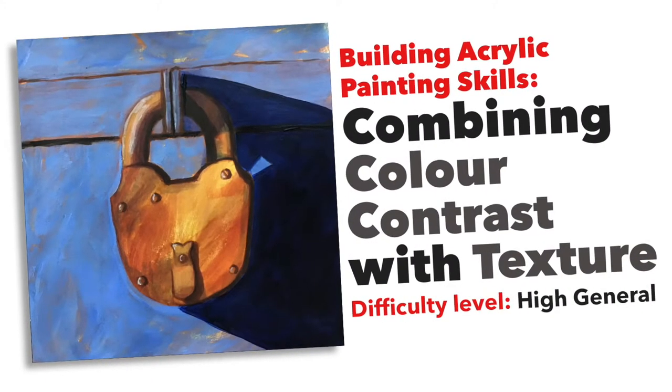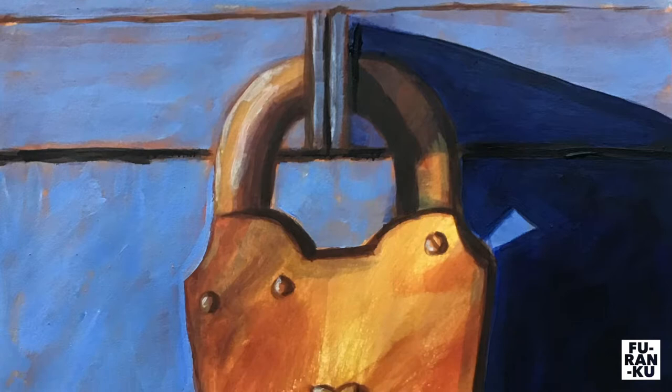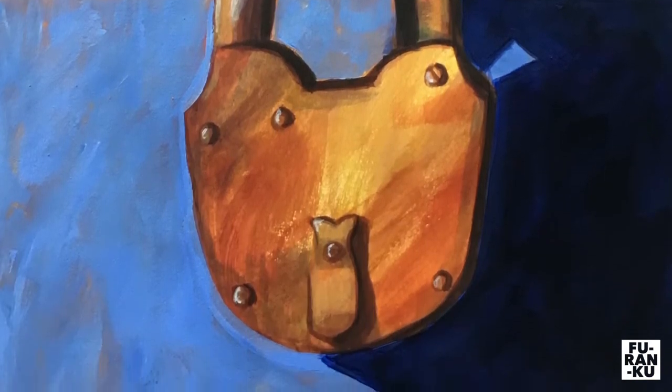Hi and welcome to this tutorial to build your painting skills. In this session we will use a strong color contrast by using complementary colors and create texture by layering diluted paint and through varied brush strokes. This task should take you about one hour to complete.